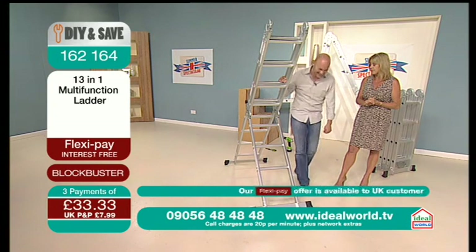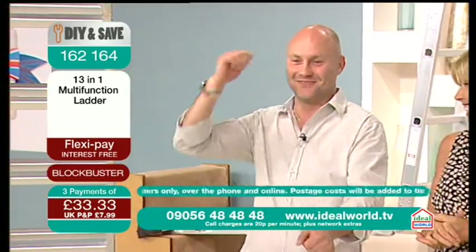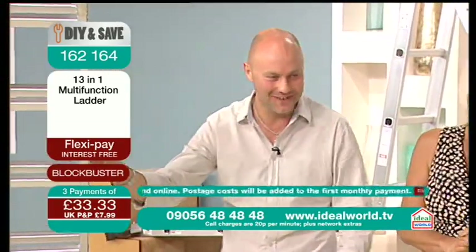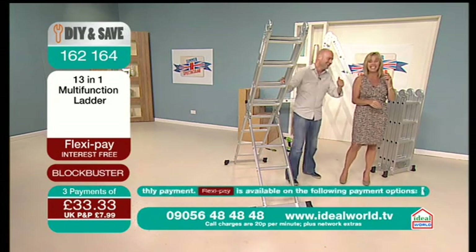Not going to happen, is it? I just got a picture of you — I called you royalty earlier on — cycling down with this ladder on your pushbike. What colour is your pushbike, by the way? I don't have a pushbike. I've got a skateboard.